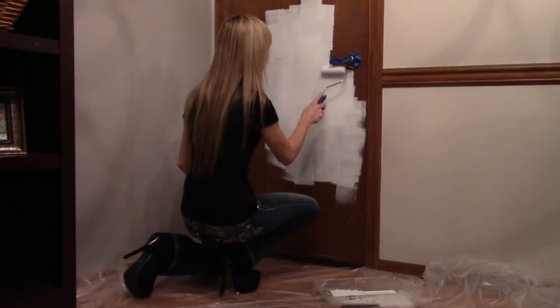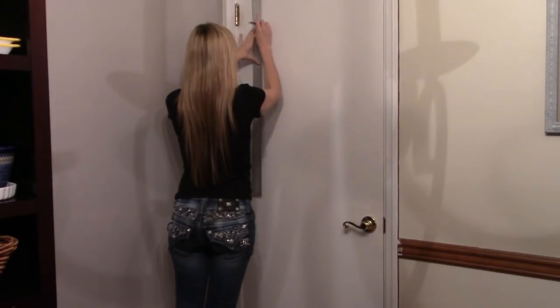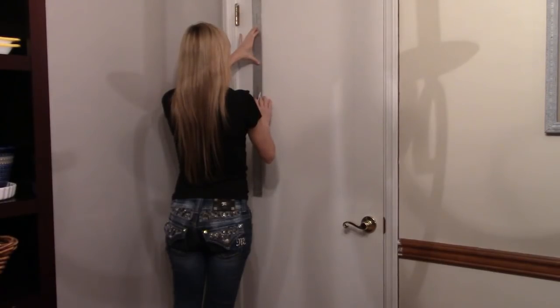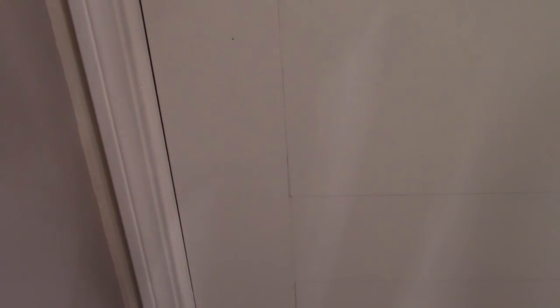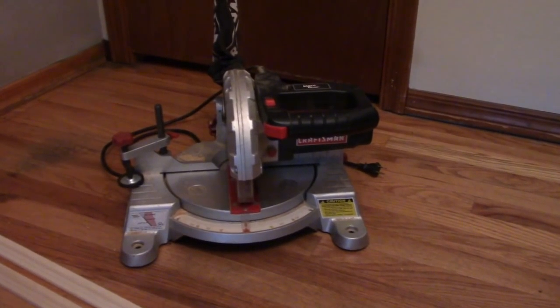First, tape off the hardware and paint the door. When the paint's dry, measure for the trim pieces. I measured in five inches from each side, the top, and the bottom, and used a straight edge to draw exactly where the trim would sit. I also determined where one panel would end and measured five inches between that and where the next panel would begin.